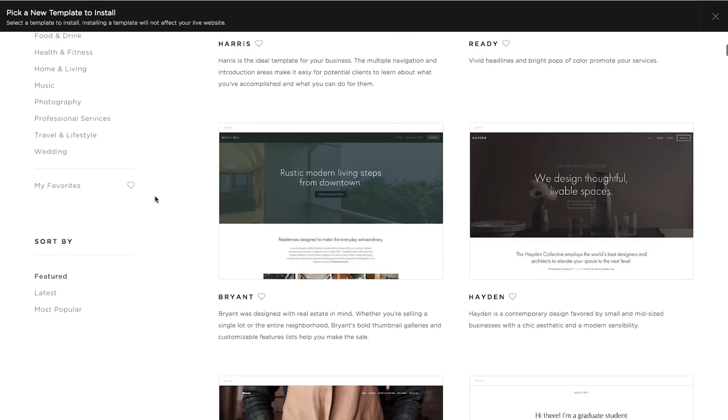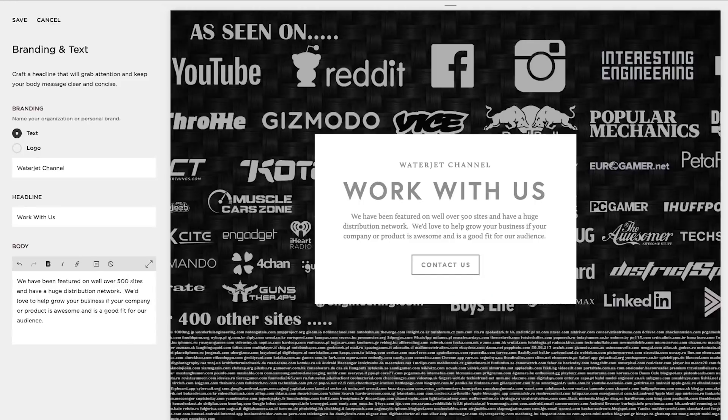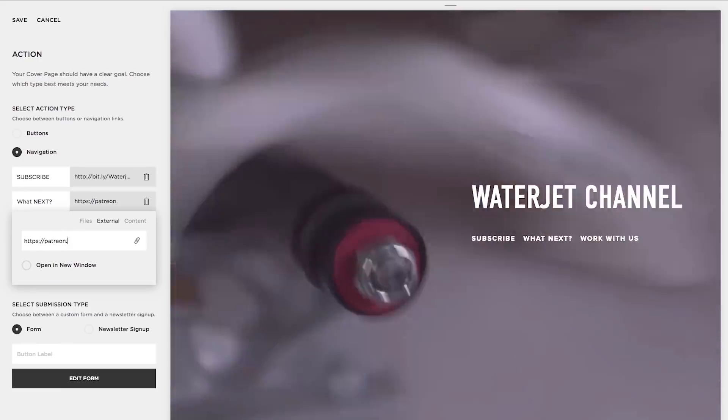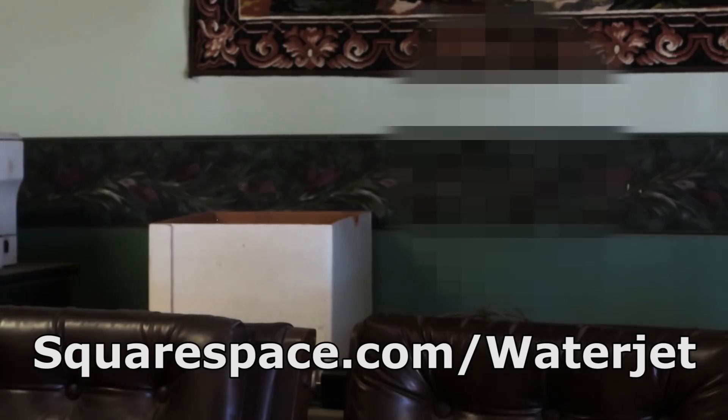This is all possible thanks to our sponsor Squarespace. I'm a recovering web developer — for years I took thousands of dollars from clients to design websites that weren't easy to use and cost them money to make minor changes. They should have used Squarespace. They could have had a designer website up in a fraction of the time for a fraction of the price, and you can update your Squarespace site whenever you want. Their customer service is way more helpful than I'll ever be. Go to squarespace.com/waterjet for your free trial and 10% off. You're gonna blur my face out, right? I don't want these past clients coming after me.